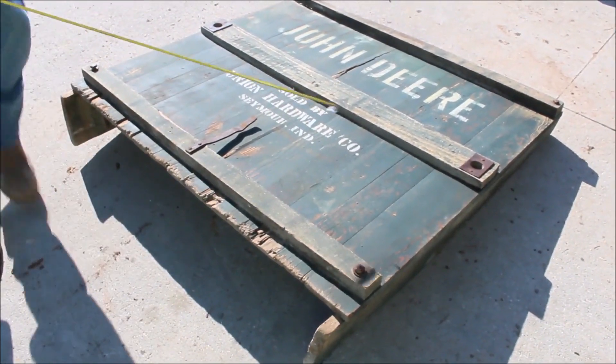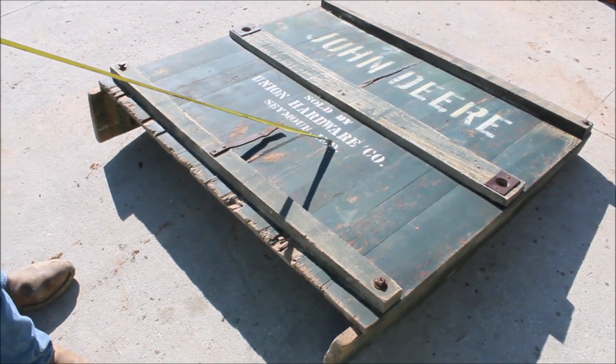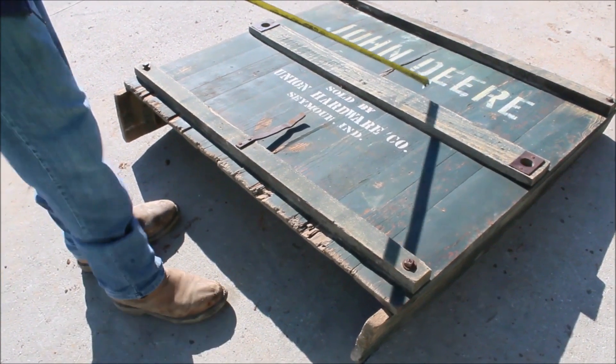Guys, here's a unique piece. This is sold by Union Hardware Company in Seymour, Indiana. They went out of business a few years ago. They've been there for like 114, 120 years.